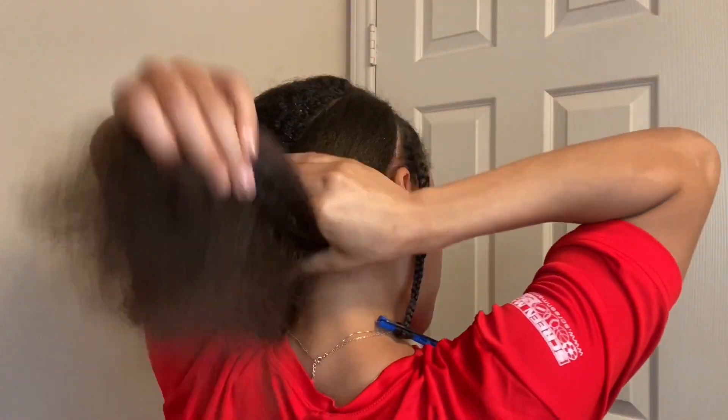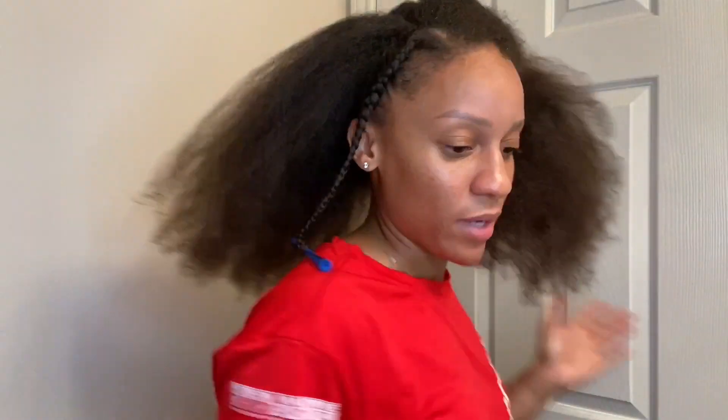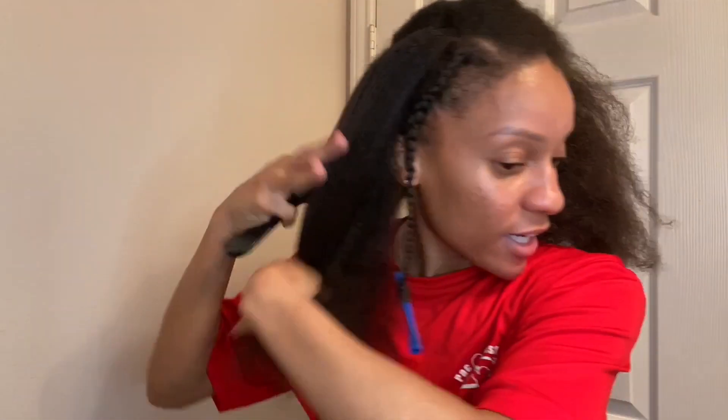Watch out for the oil that comes down my forehead — I just had to wipe it away from my eyes, it started to get irritated. We're done with that braid. I made a second part for the second braid and put the rest of the hair away. Going to do the same steps again.